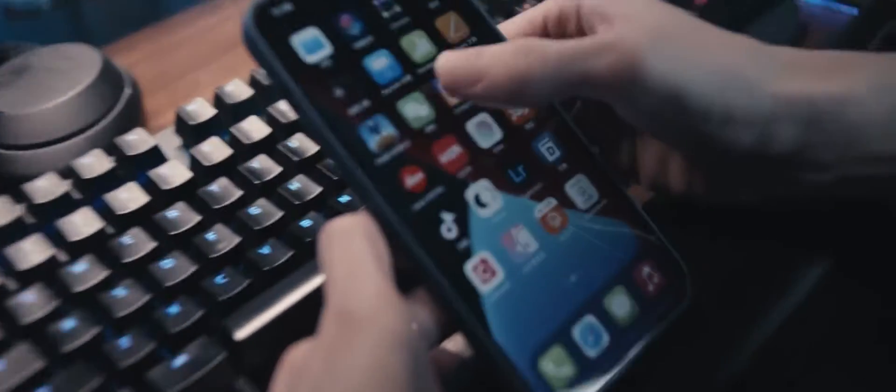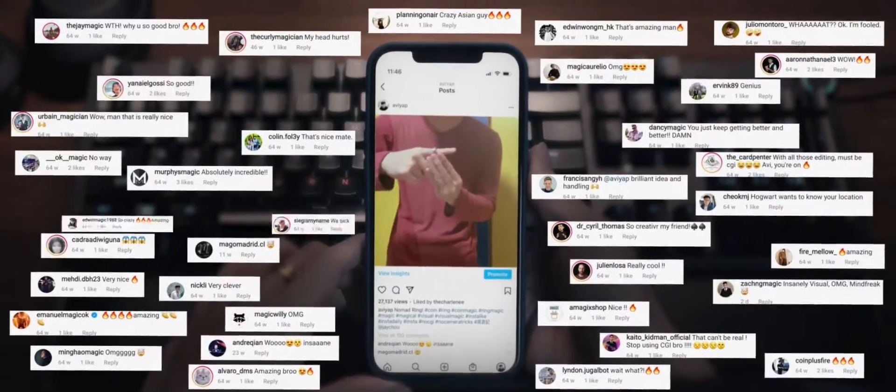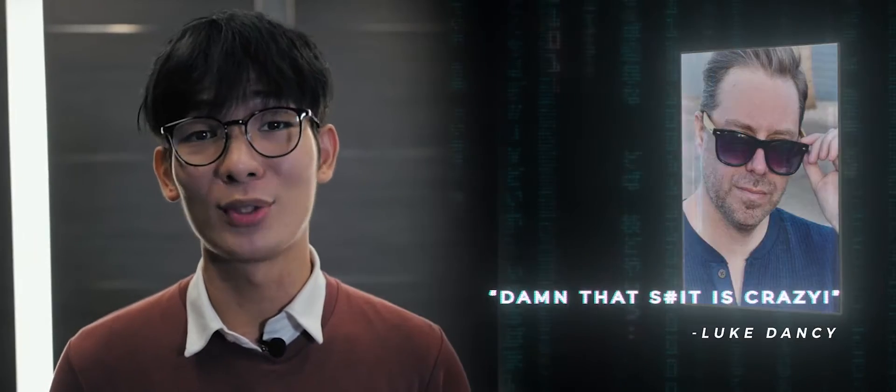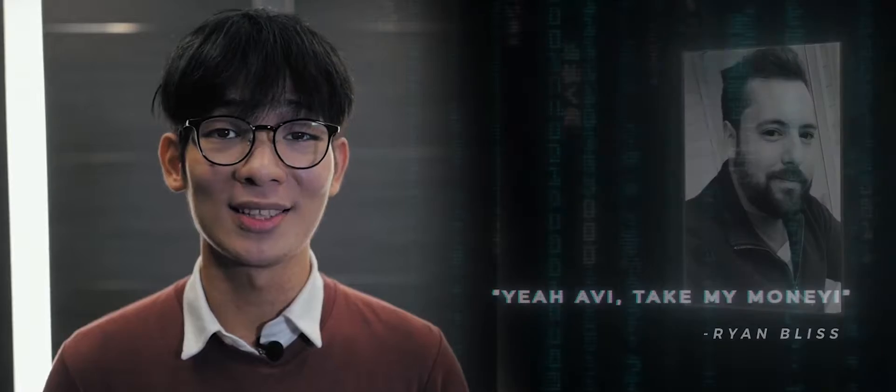I uploaded the routine on Instagram and it immediately exploded. It went viral with over 20,000 views on Instagram in less than a day. We also gathered many great praises from big magicians — for example, Daryl Williamson, Duke Dancy, Jeffrey Wang, Ryan Bliss, and so much more.